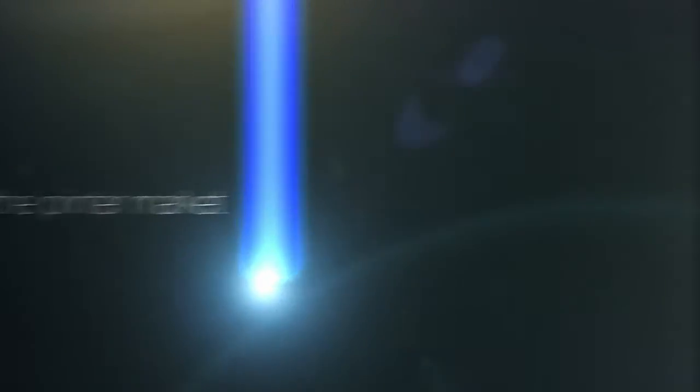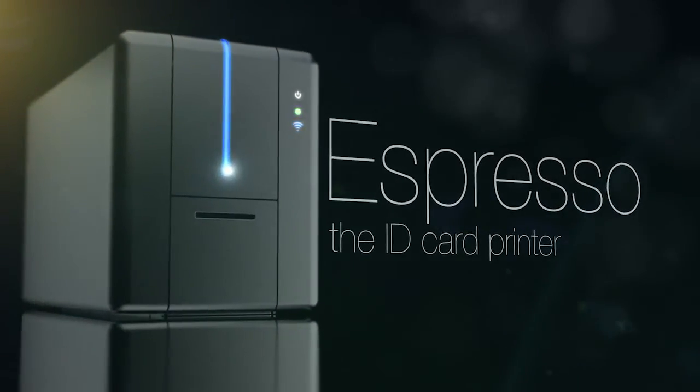Awakening the printer market. Espresso, the ID card printer.